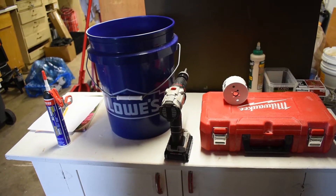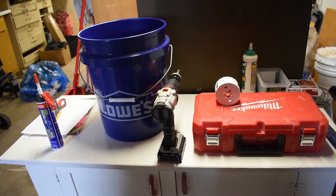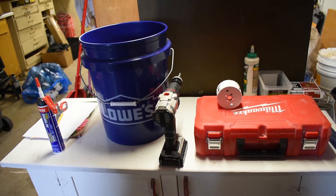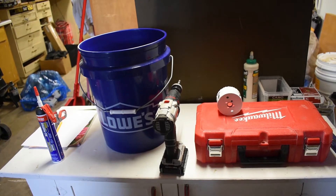Hey guys, V here from Prairie Hill Projects, and today I'm going to be building a feeder for my chickens out of this Lowe's bucket. I'm going to be using some PVC 90s, some 4 inch.